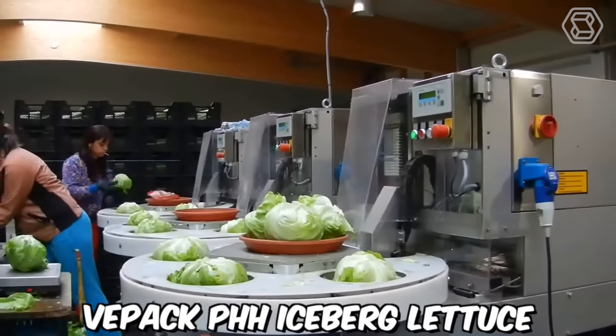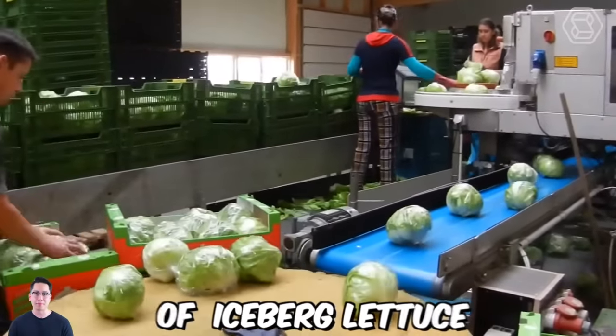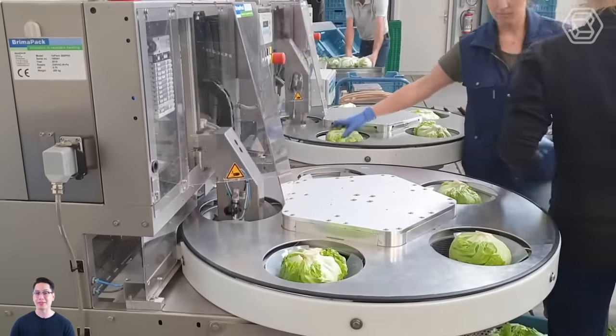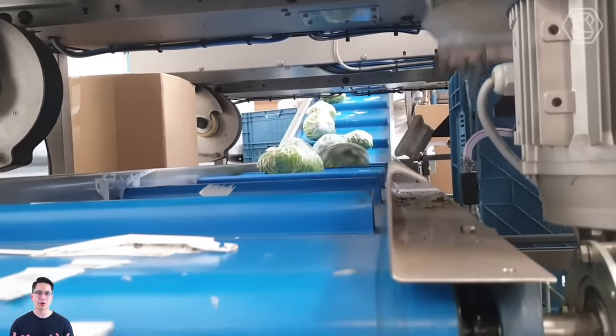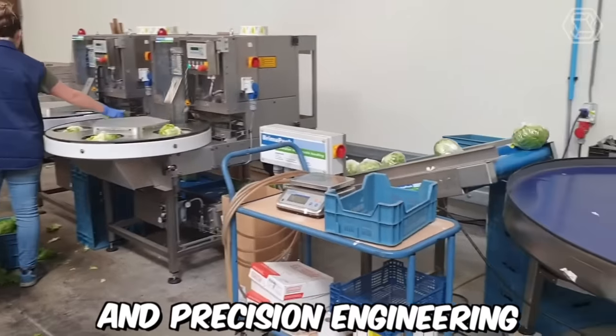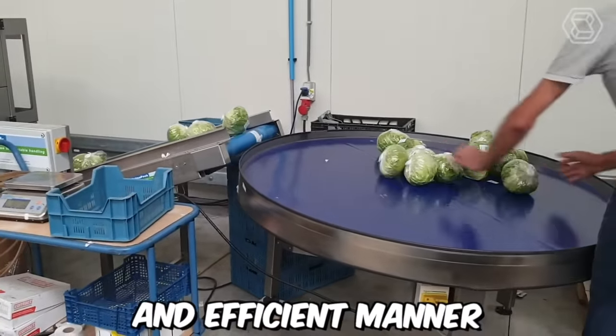VPAC PHH Iceberg Lettuce is a high-performance packaging system designed for the processing and packaging of iceberg lettuce. The VPAC PHH system is designed to be highly efficient, with a capacity of up to 36 heads of lettuce per minute. The system uses a combination of advanced technology and precision engineering to sort, cut, and package the lettuce heads in a fast and efficient manner.